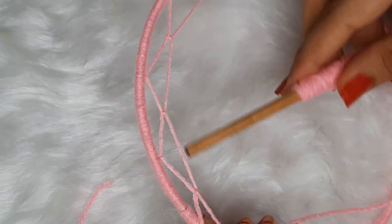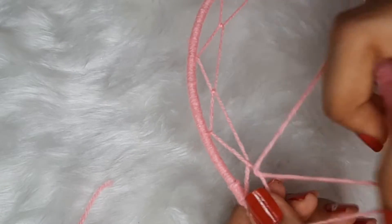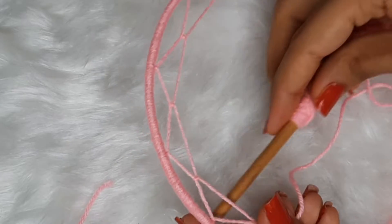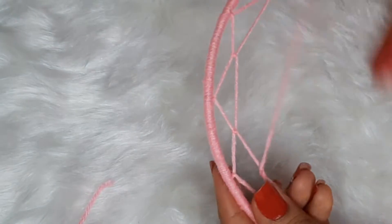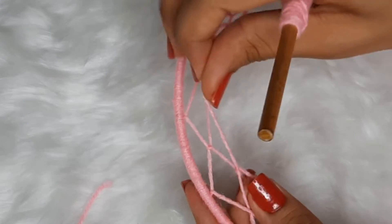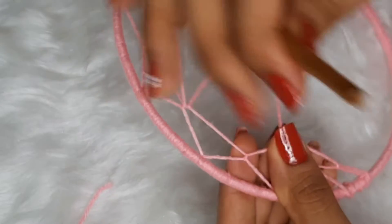Let me zoom in so you can see completely. We are just going to pass the brush beneath the thread of the first layer and then tightly secure it in the middle. A design like this is formed, and we are just going to follow the entire thing with the same pattern.